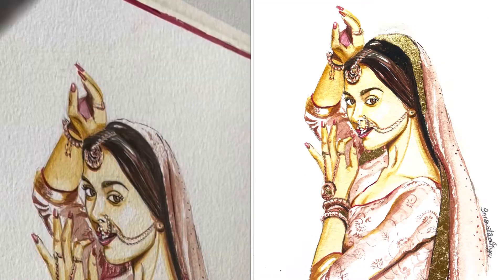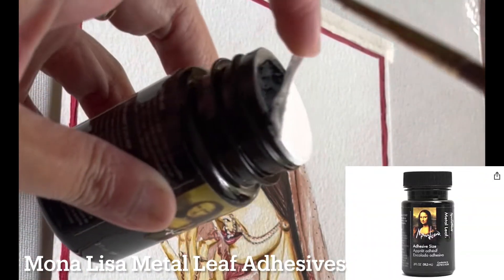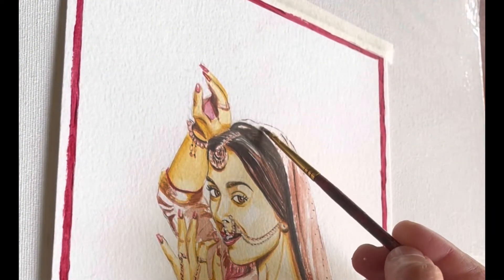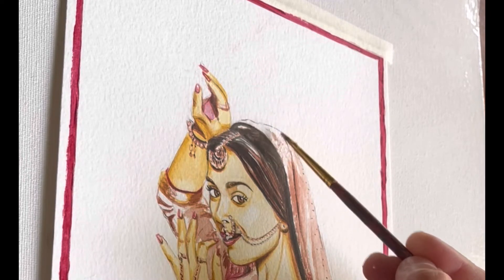Hello everyone, welcome to Innovative Priya — it's all about art. Today I am telling you how to apply gold leaf on your art. Before that, you have to apply this glue, which is already shown in the picture.